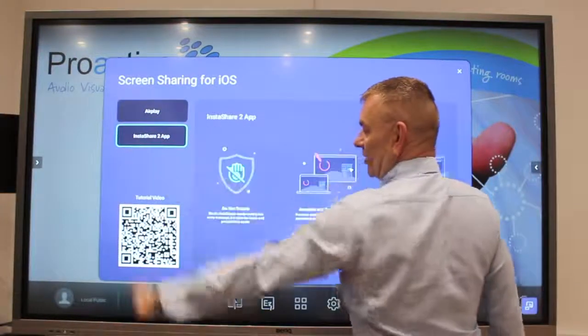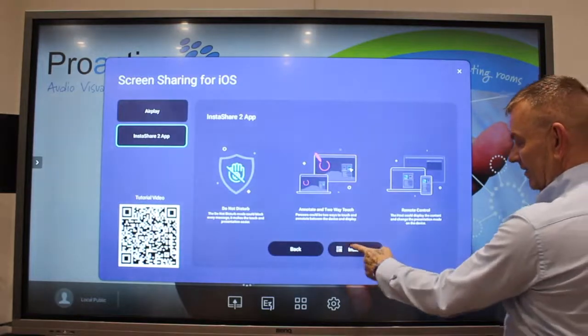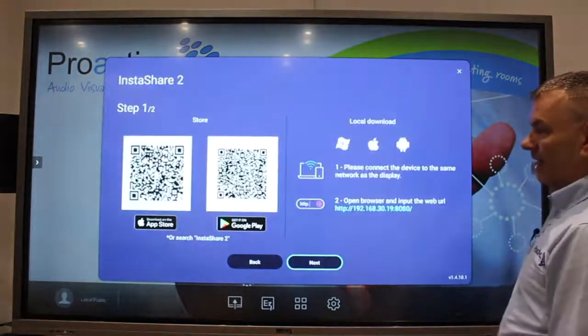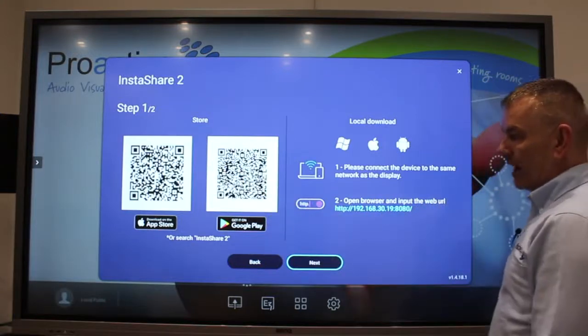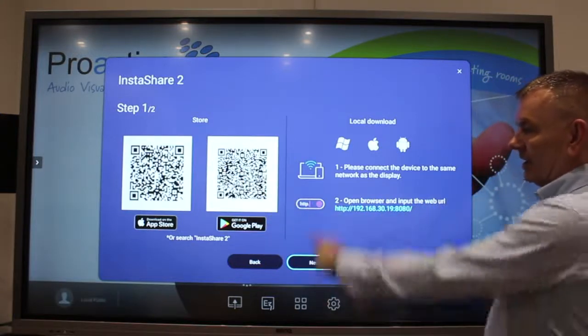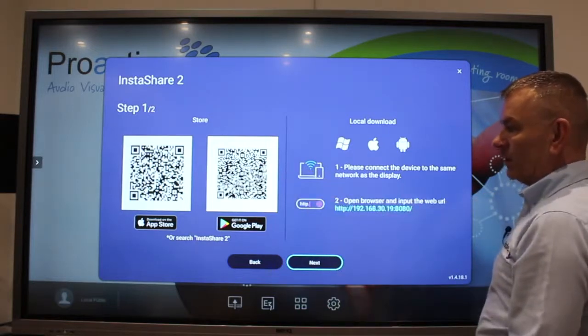Step 3: click on the InstaShare 2 app and then if you want, you can click here on install apps and it will give you a QR code. If you then use your iPad or your phone and go into the photo app, the QR code will download the app for you.